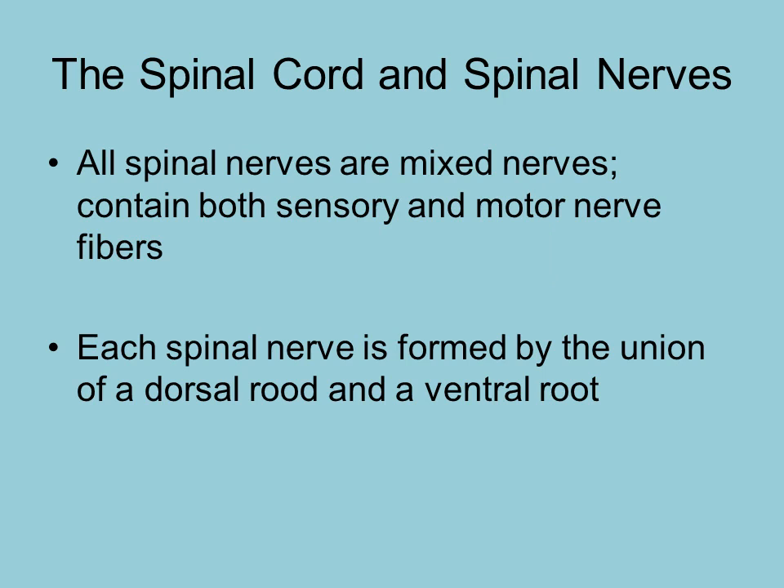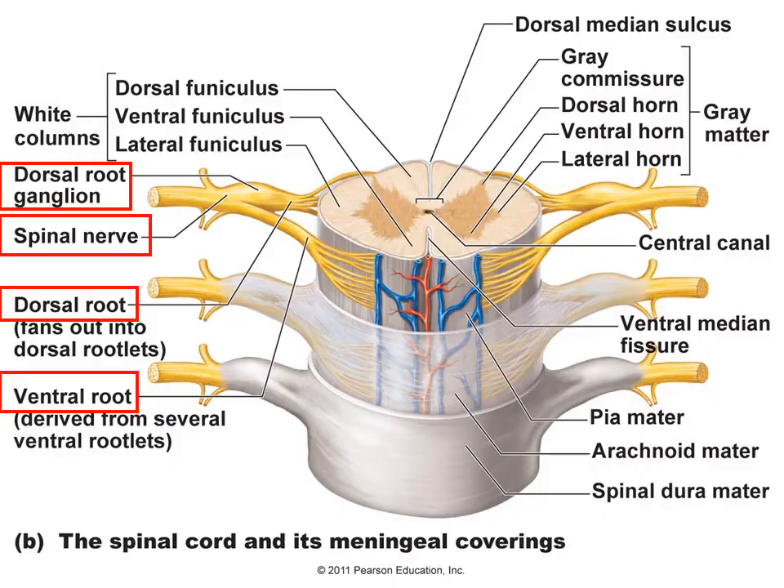All of those spinal nerves are mixed nerves, meaning they contain both sensory and motor fibers. The spinal nerve is formed by the union of the dorsal root and the ventral root, as seen on this diagram — they merge together to form the spinal nerve. The dorsal root contains sensory fibers and the ventral root contains motor fibers, but as they merge to form the spinal nerve, it becomes a mixed nerve.